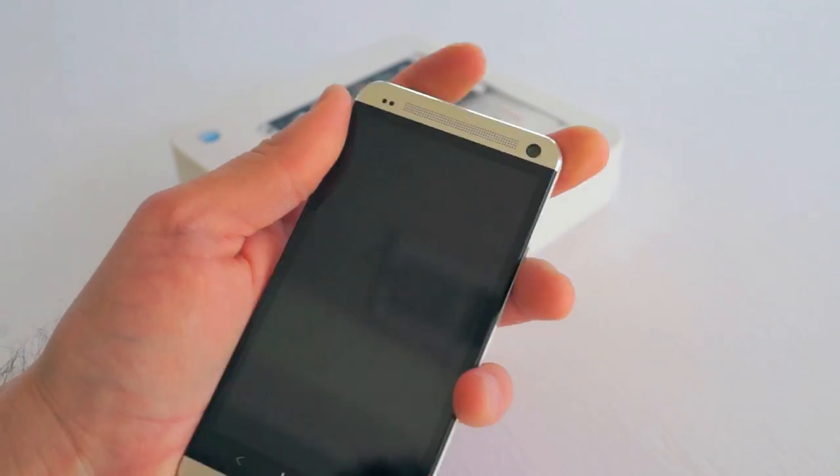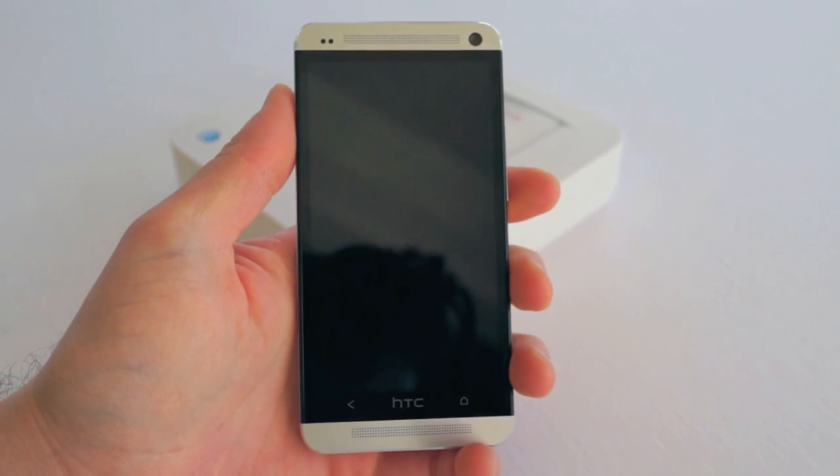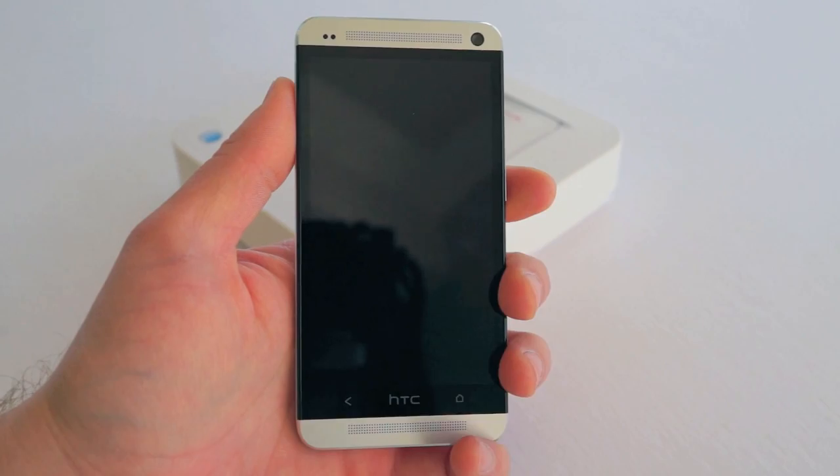I've had it for a week and I've been using it, but I'm always missing the power button or missing the home or back button and it just becomes really, really frustrating — I guess small and nitpicky, but something that I noticed.